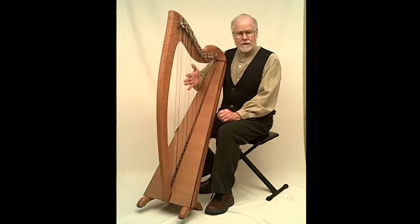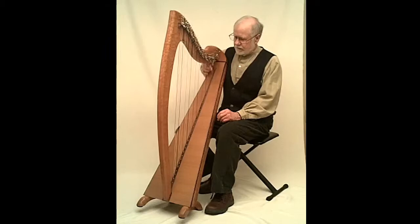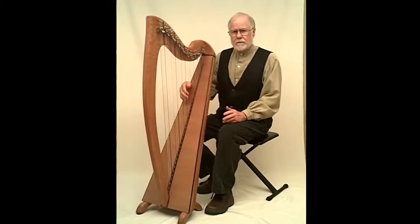This harp has special strings called fluorocarbon — all this up here is fluorocarbon. It's a bright, clear, focused tone.